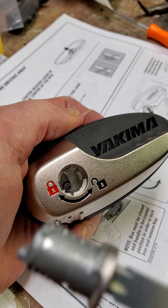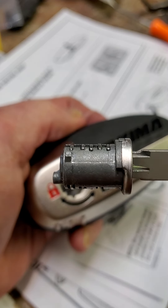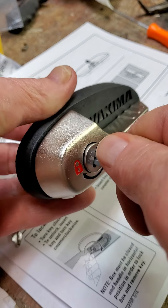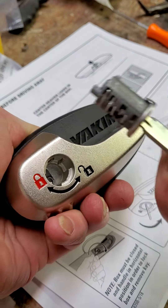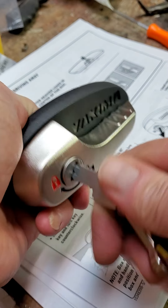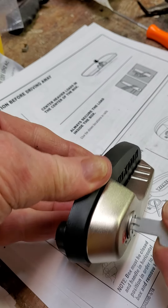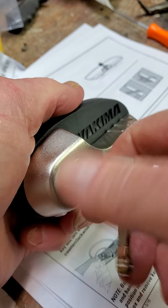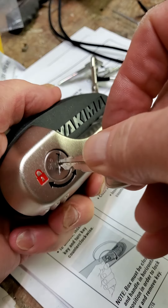Let's reinsert. The tool is in again, all the pins are down. We're going to reinsert the core into the lock. Got to get it in the right position — it's got to be lined up properly so that pin goes in there. There it just went in. Now I can remove the tool and use the regular key.